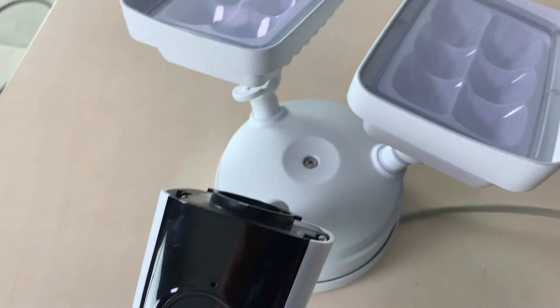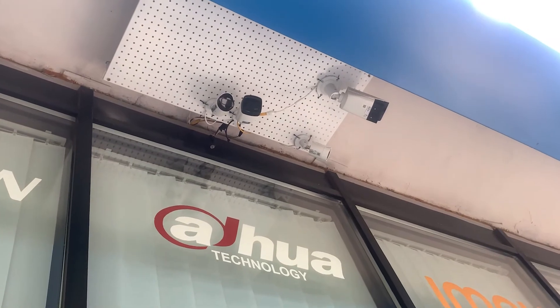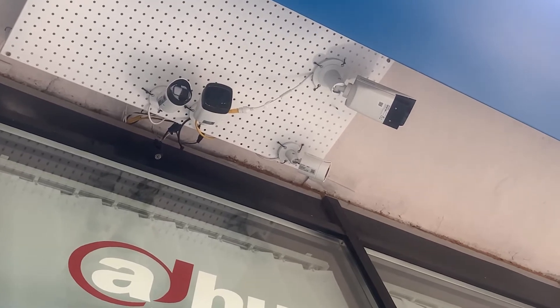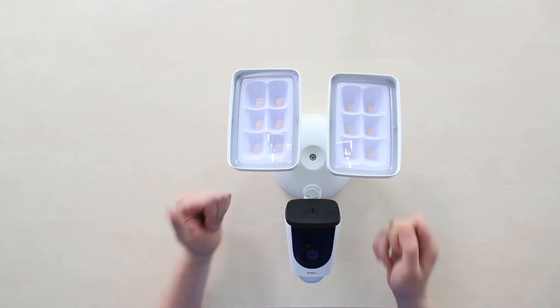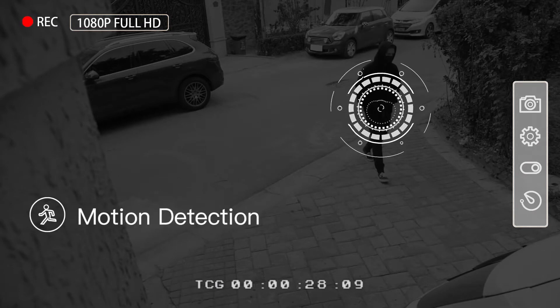When we talk about active deterrence in video surveillance, we mean a camera that acts more actively to prevent crime from happening. Unlike a regular security camera which can only record video and maybe alert you when spotting motion — that can be called passive mode — the Imou Floodlight Cam and similar cameras have an active deterrence mode actuated by a PIR sensor.